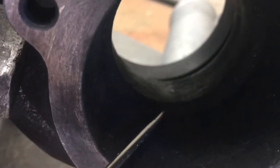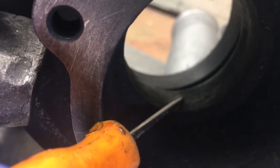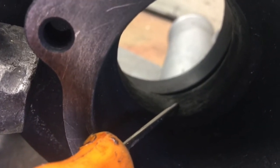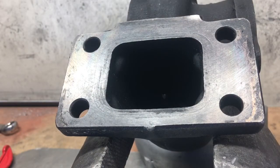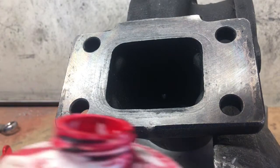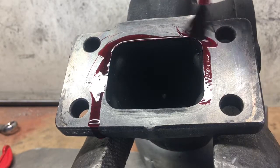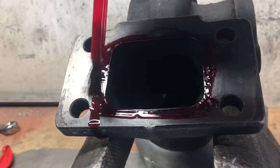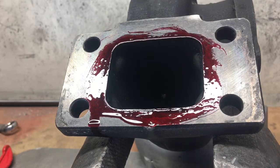The turbine wheel is somewhere back here — I've marked it on mine so I have a scribe to let me know how far to go in. We're just going to get rid of this right here. We're going to start off by putting some layout fluid, also called a die, around the area where we're going to be porting so we can scribe our line.